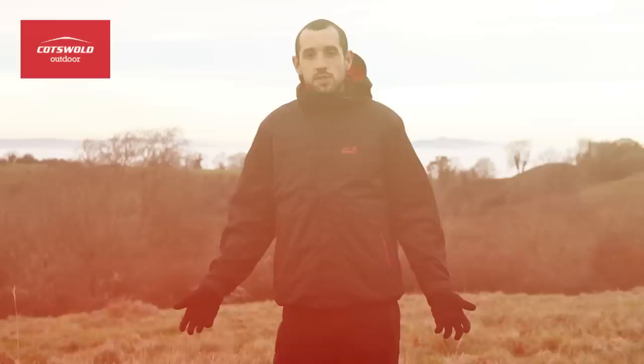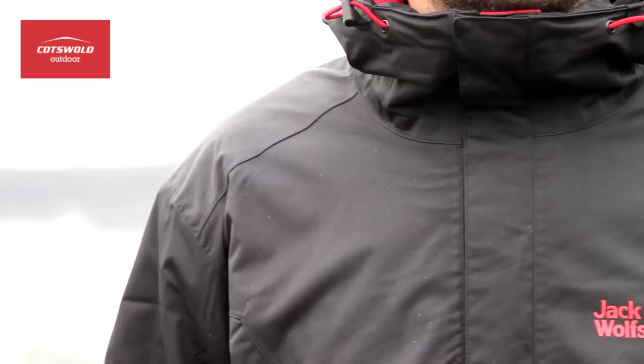Hi, I'm Rob from Cotswold Outdoor and I'm here with the men's Jack Wolfskin Winterhawk 3-in-1 jacket. It combines a completely waterproof outer with a nice warm soft shell liner.